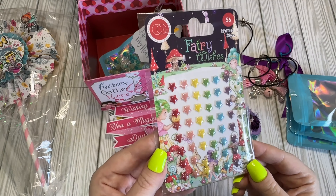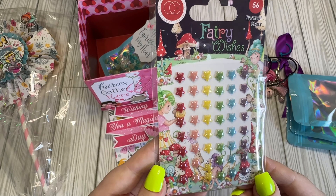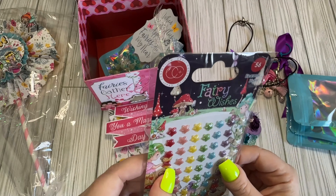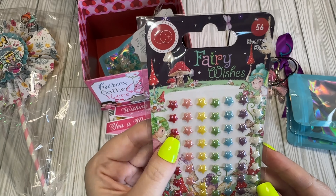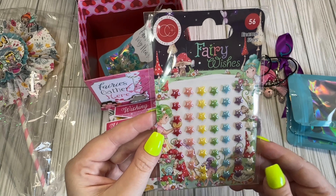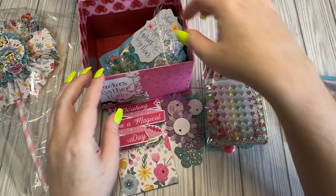We have some little stickers — they're little stars. These are cute. It's not like a puffy; it's like a little enamel or resin type of star. Those are really cute. Oh, it says enamel star — I just need to read. Those are cute.